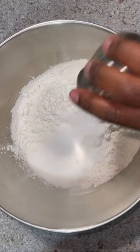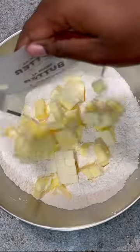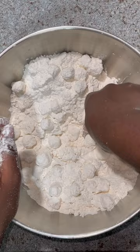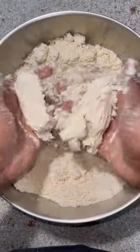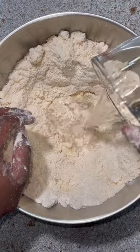In a medium bowl, add all-purpose flour and sugar and give it a whisk. Next, add cold cubed butter. You can rub the butter into the flour with clean hands or use a fork. What we're looking for is the flour-butter mixture to have a sandy texture.